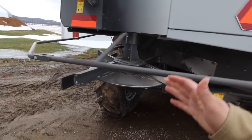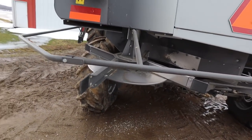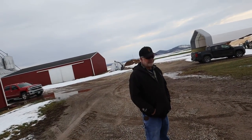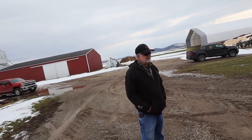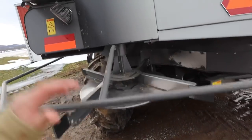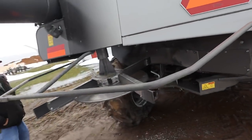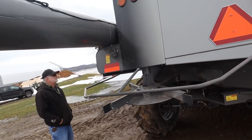This spreader — I was very apprehensive of its spreading capabilities, but if you get these adjusted right, it spread fine. It's really surprising that all the material coming out of this one side is going to spread that far, and if you don't have the wind, it will do it and do it pretty well.